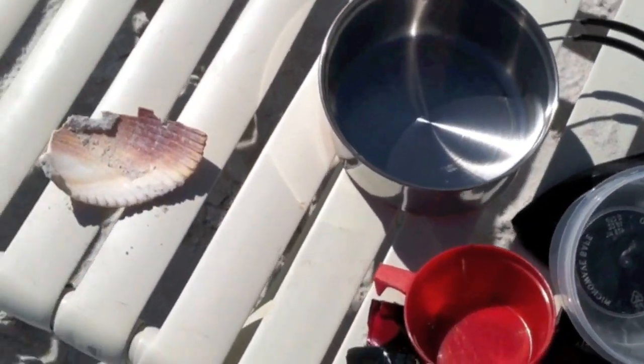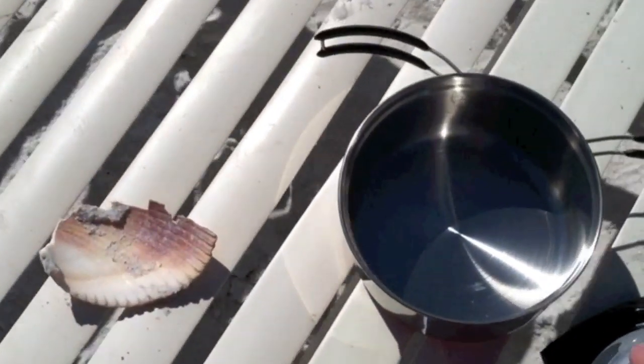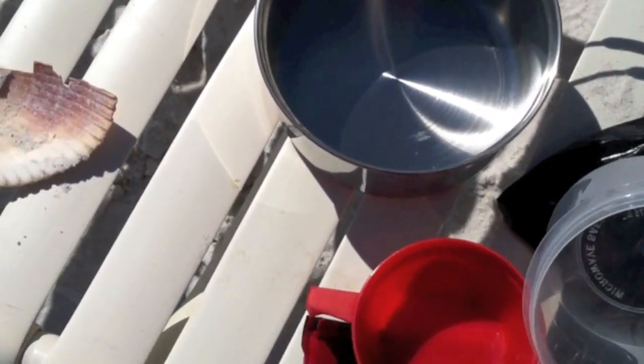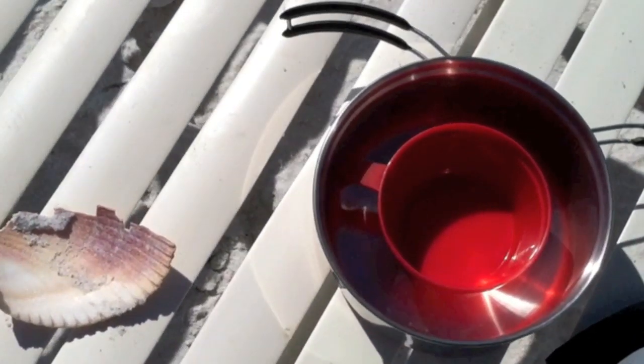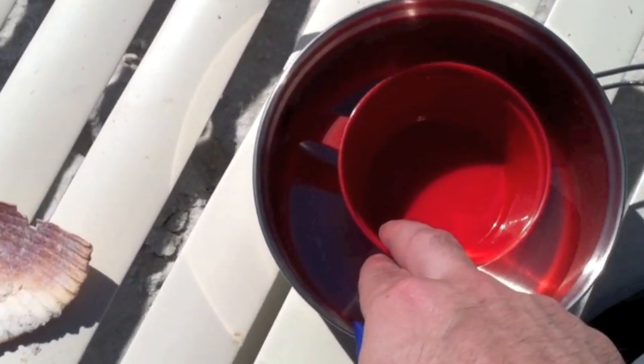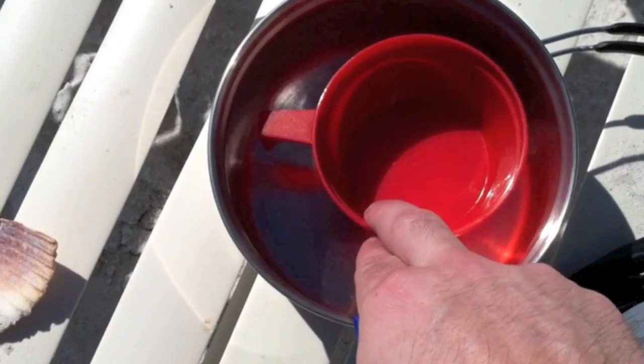So what I'm gonna do — I'm gonna dig a hole in the sand. I'm going to put my pot here full of salt water. Then I'm gonna put my cup in the middle like that. It should, because of the handle here, float in the middle pretty well.